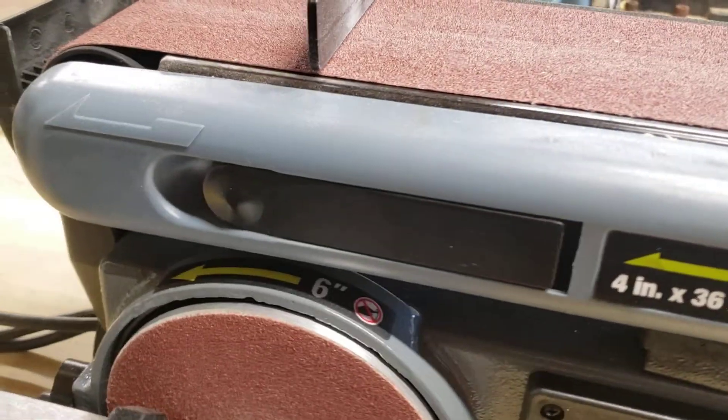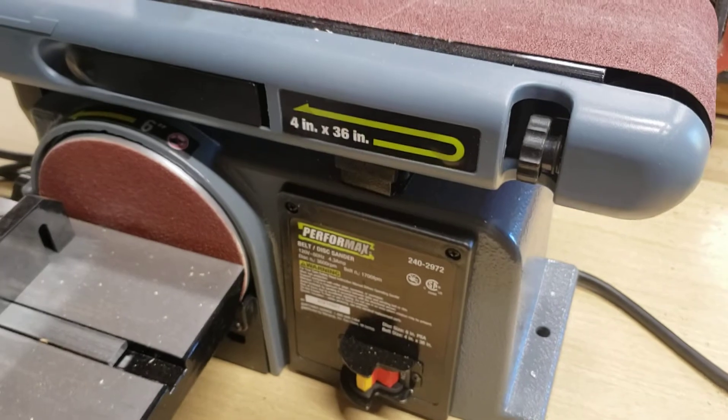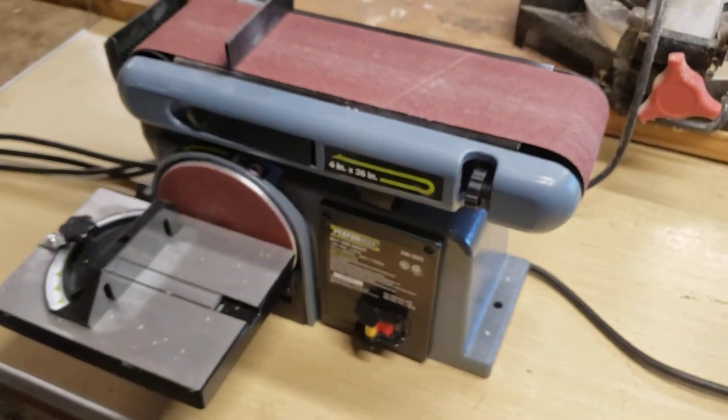That's just a quick look at the Performax tabletop sander. I hope you enjoyed the video. Bye-bye.